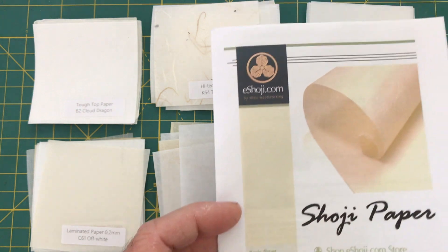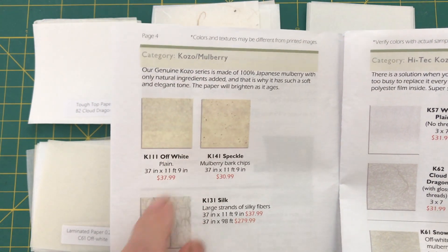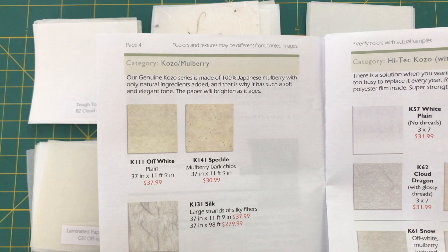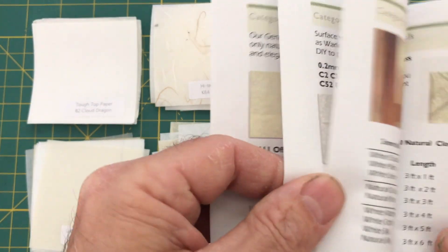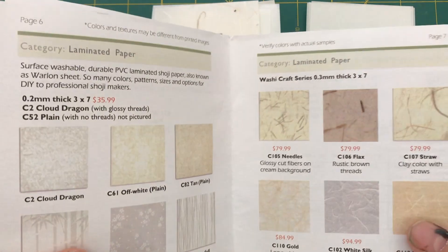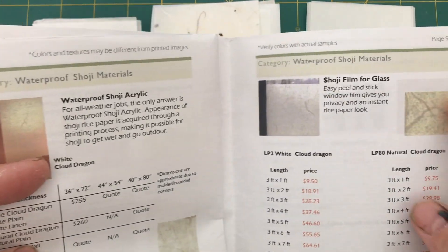You can see how they have worked out the types of paper you have to choose from. There is the category Kozo mulberry — the genuine Kozo series is 100% Japanese mulberry with only natural ingredients added, giving it a soft and elegant tone, and the paper will brighten as it ages. But then there's also high-tech Kozo with polyester core, laminated paper with a durable PVC laminated shoji paper, and waterproof shoji materials.